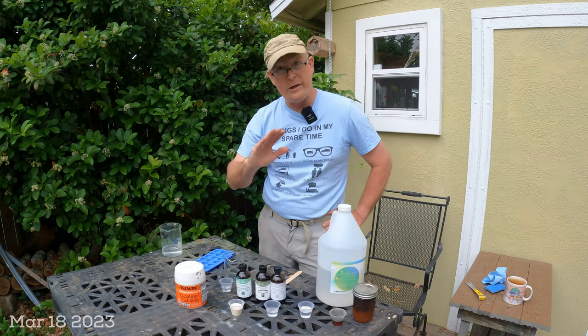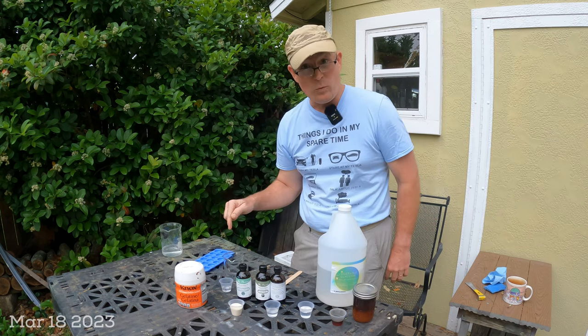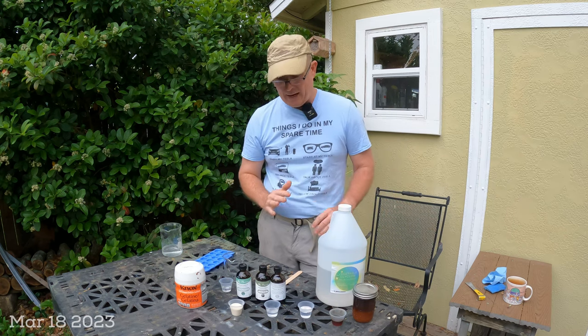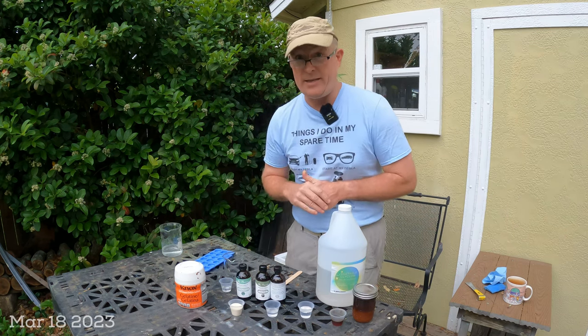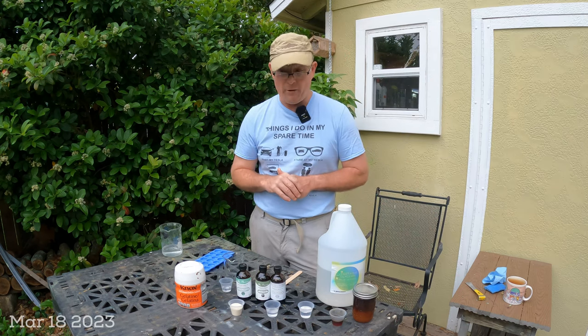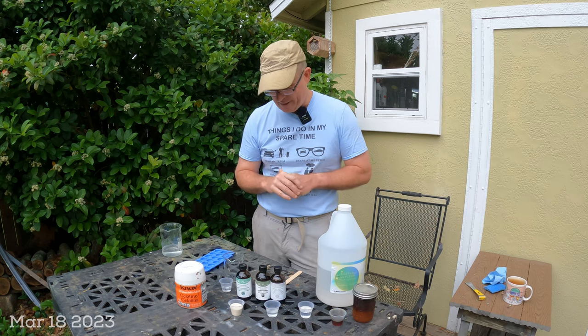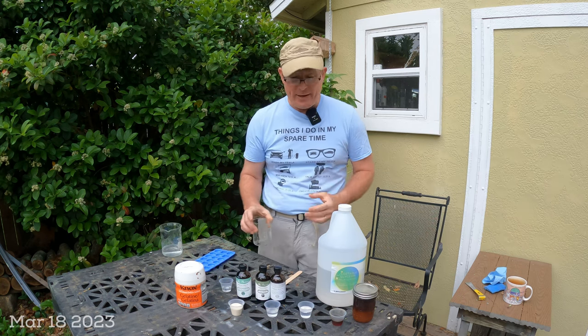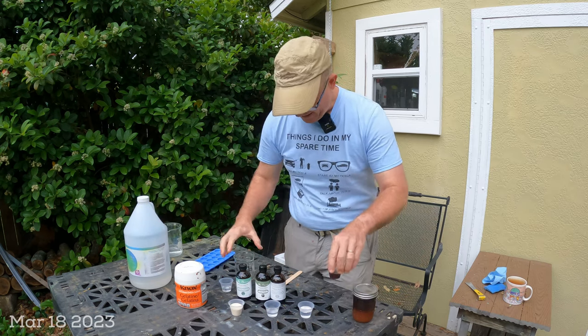I want to warn you from experience: do this outside. I already knocked one of these cups over, and if that happened inside the house you would not be getting rid of that tea tree, camphor, and eucalyptus smell for a long while. That's why I'm doing this outside.